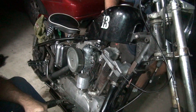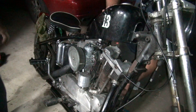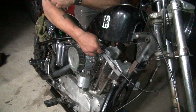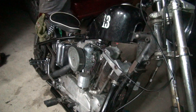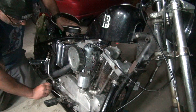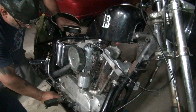All right, we're back. The first thing is to turn off the petcock. Make sure the ignition is off. Petcock is off.